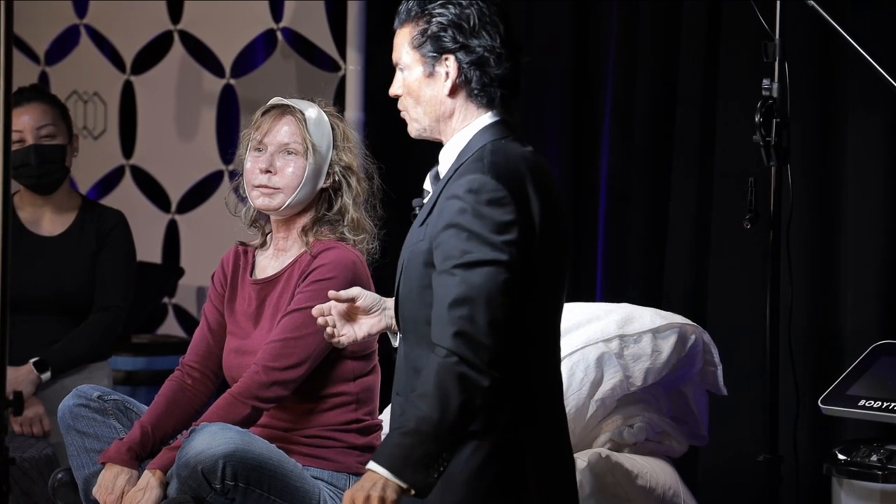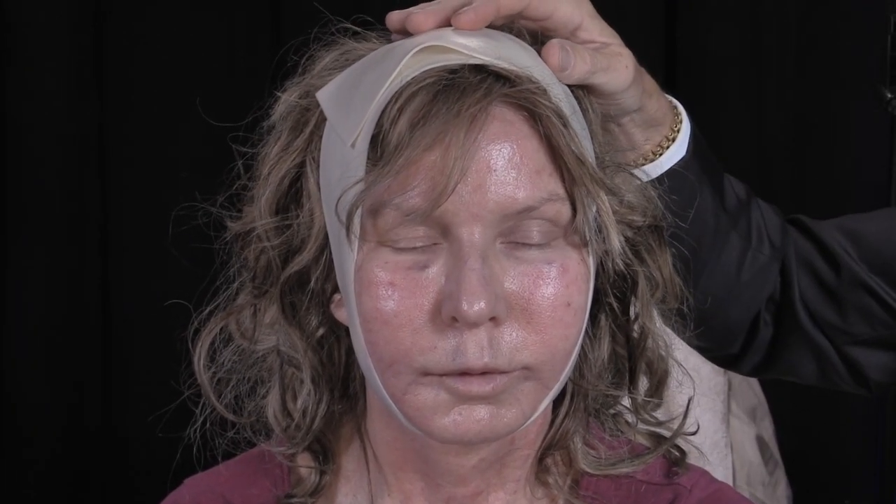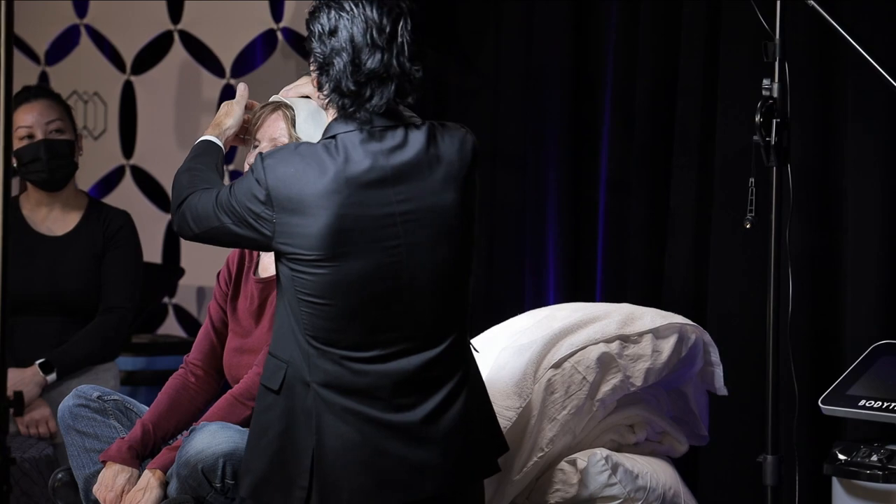She's a bit puffy and weird — that's what we'd expect. But remember what we did: she got full face Morpheus, full face IPL, we did the Forma, then we did Accutite Morpheus aggressive lower jawline and neck, and then we did our suture suspension.